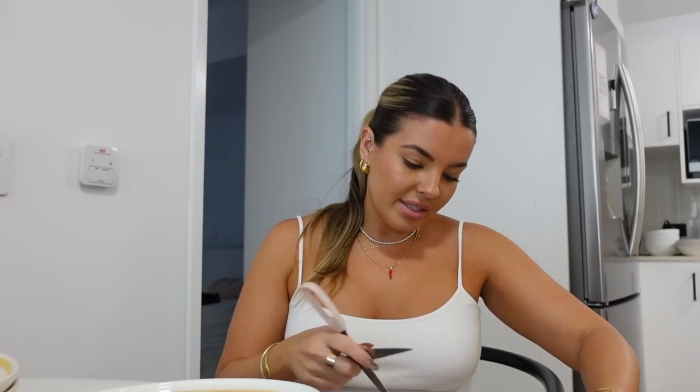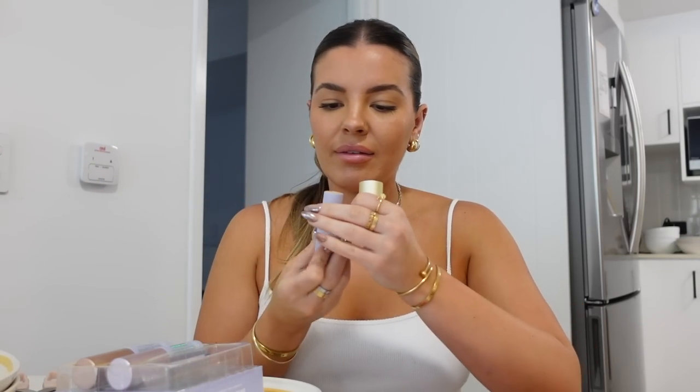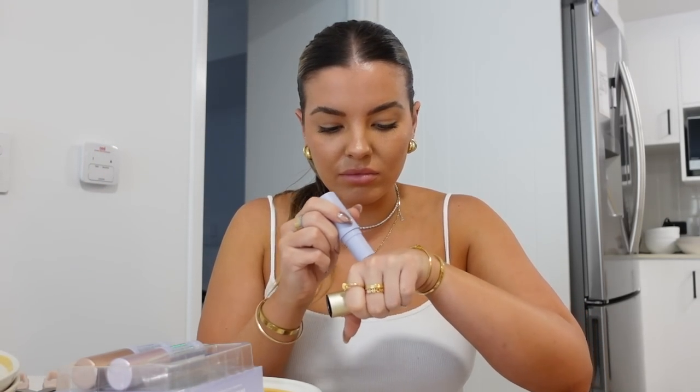This package is Naked Sundays PR. I think from seeing their stories it's like SPF makeup. There's this Glow Balm - is that a highlighter? Let's give them a go. They're just like a cream highlight sort of vibe.